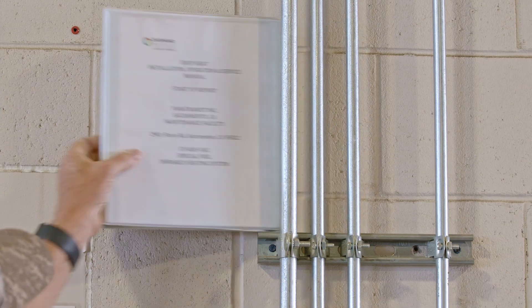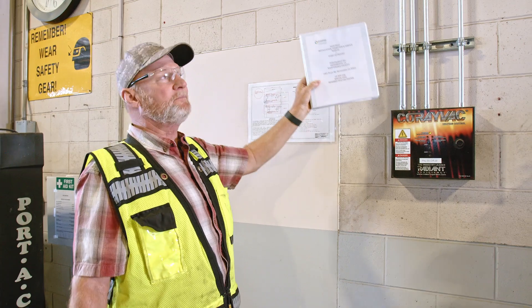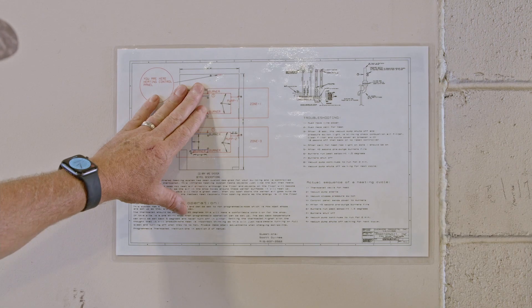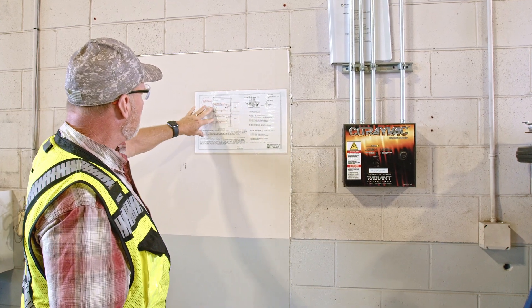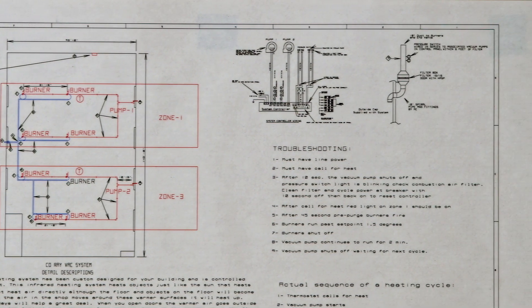The shop binder might be located by the HCP, but it might also be in the maintenance manager's office. The wall tag — and the same drawing is inside the binder — will give you the layout of the system so you know where the thermostats are and where the heating system is.